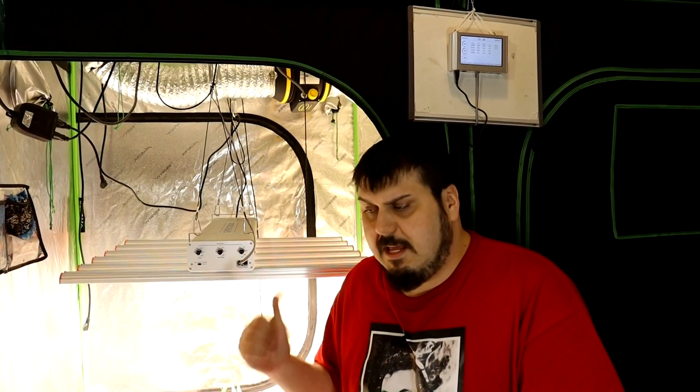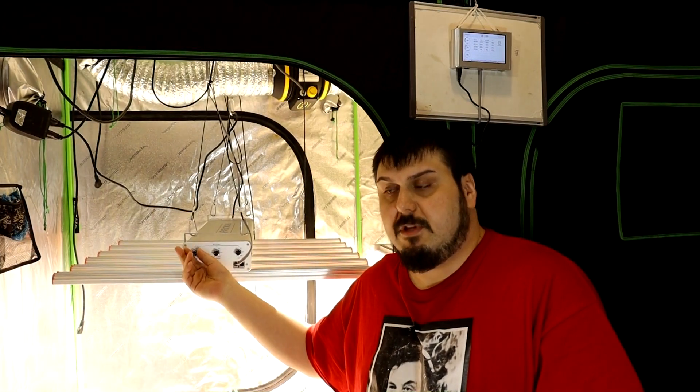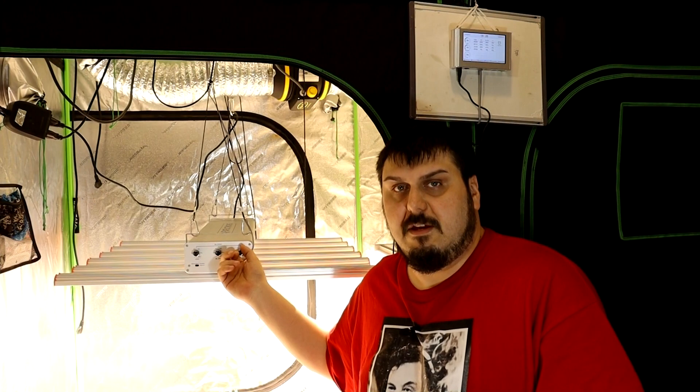Hey everyone, how are you doing? Mike here, and today we're taking a look at the Parfax ZE510. So that's what we have here — this is a 6-bar, 3-channel light, and you can control each channel individually. There's veg, bloom, as well as the UV. This light was sent to us from Parfax for us to review it, and that's what we're going to do in this video.